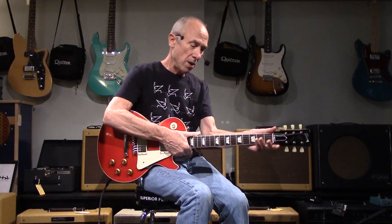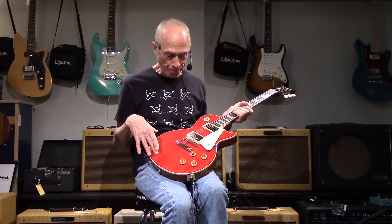The neck's a little thinner than a lot of the boatneck '57s — it's kind of like a '59 transition/'60, very comfortable. What it's in honor of is the Les Paul that George Harrison got, that many players had owned and kind of made its rounds.